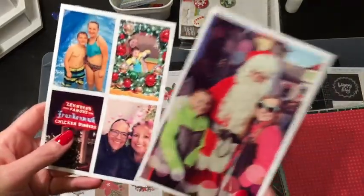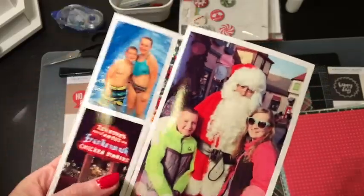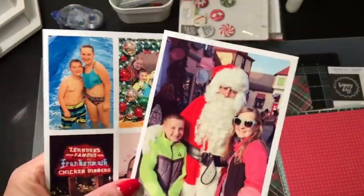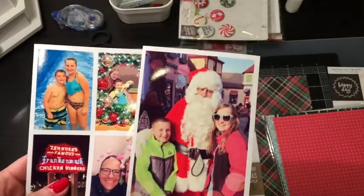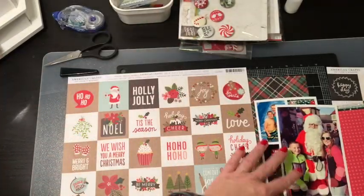These are the photos I'm going to put on this page. I know it's a lot but you know I can work wonders with multiple photos on a page. So I am going to do some sort of grid layout because that's my go-to when I'm trying to get a bunch of pictures on one 12x12 layout.